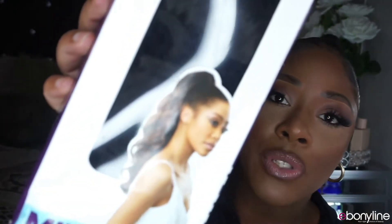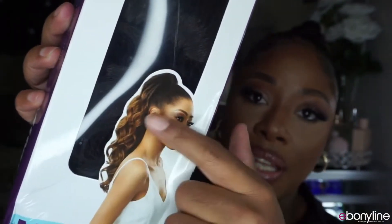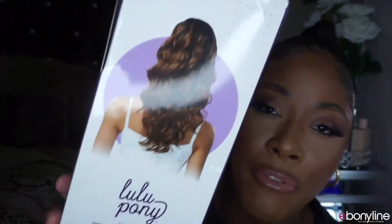This ponytail was named after me, and this is definitely one you're going to absolutely love. I love this style of ponytail — the long loose curls, it just looks so cute. I picked this up from ebonyline.com; the direct link will be down below in the description box, because at the end of this video you're going to want this ponytail.